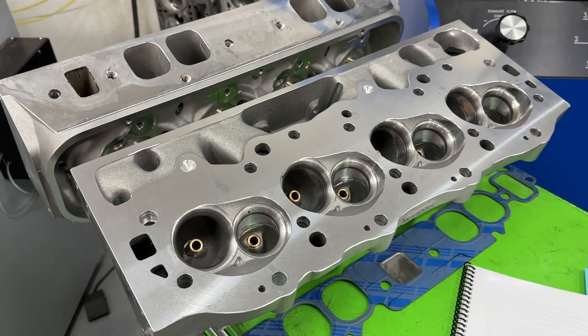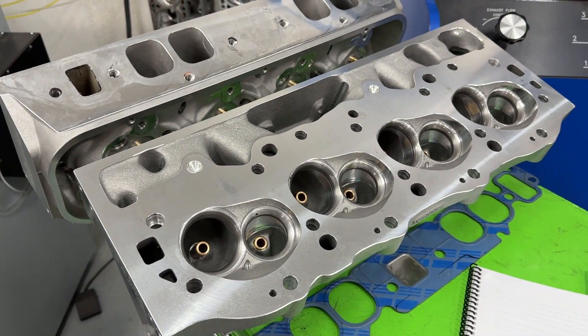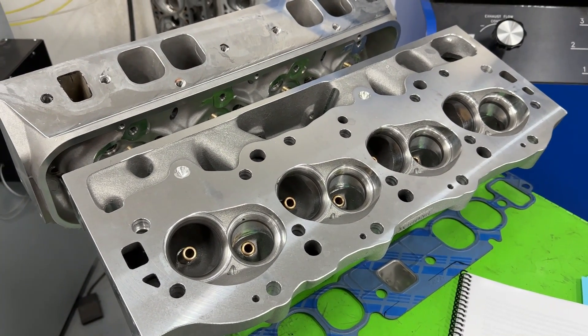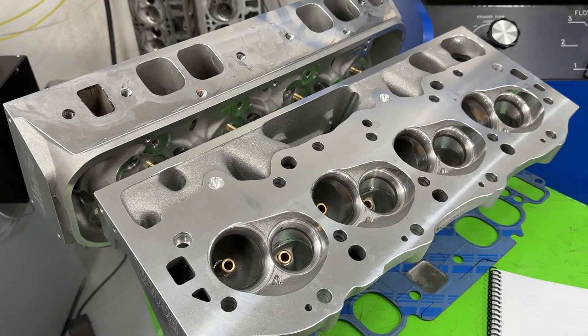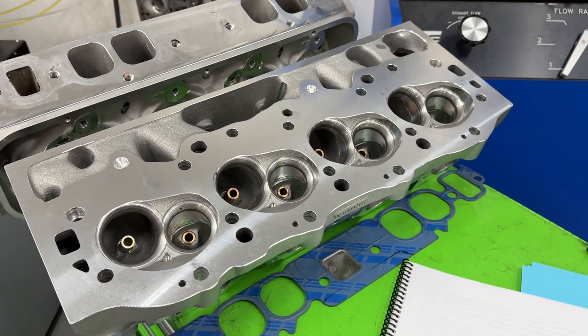Three heads were compared. That BB2 Plus head was actually used on the dyno — this one is just for demonstration purposes. I don't want someone commenting that I obviously didn't compare them. I did. So you have the ProMax 290, the AFR 265, and the Brodix Race Right 270s.